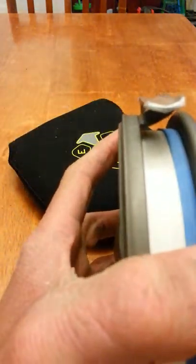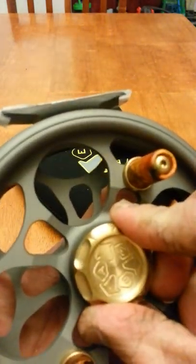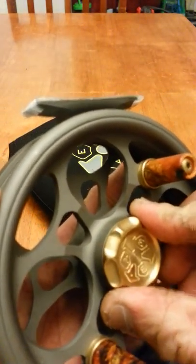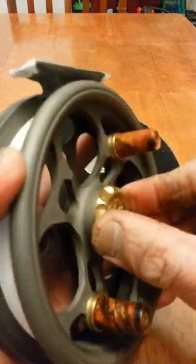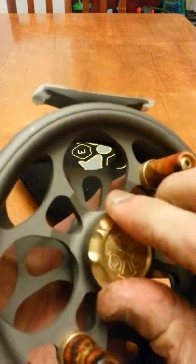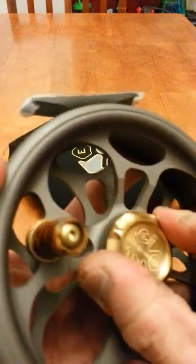Put it back in. See with the keyway — you can also use the dot as a reference. Put it in to go in the keyway and then turn counterclockwise all the way to the end. There you go, and that's your off position. Off. On.